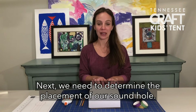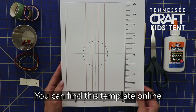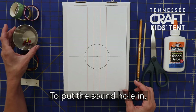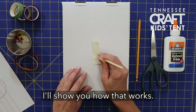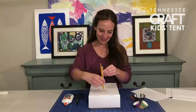Next we need to determine the placement of our sound hole. Manuel helped me come up with a template for a box of this size — you can adjust it according to the size of box you have, and find it online with the written instructions for this activity. Place the template in the center of the box. You can use a cup to trace the circle, or punch a hole and use a protractor based on the dimensions of half the circle. I'll hold this in place and draw my circle just like that.